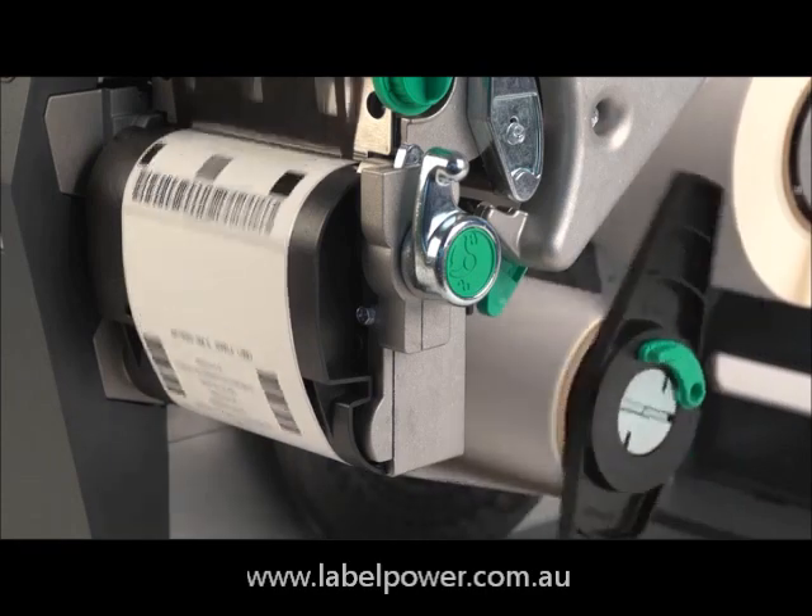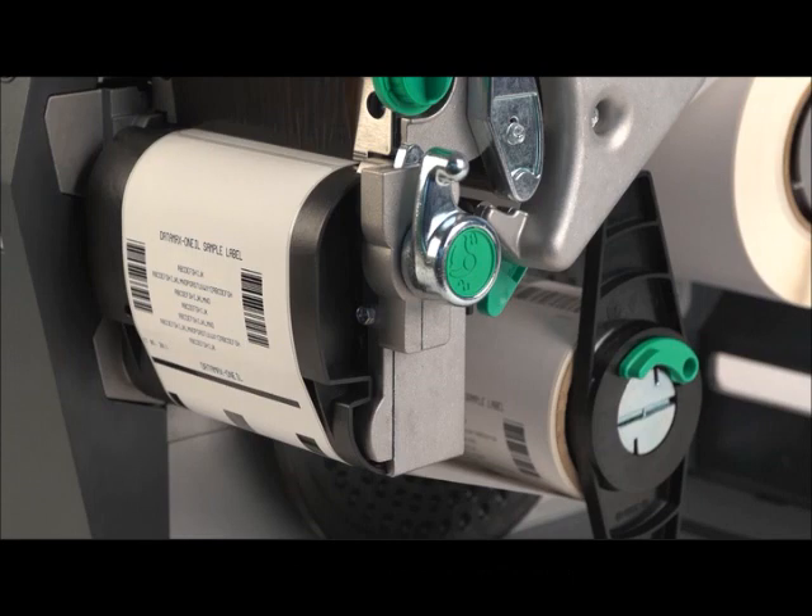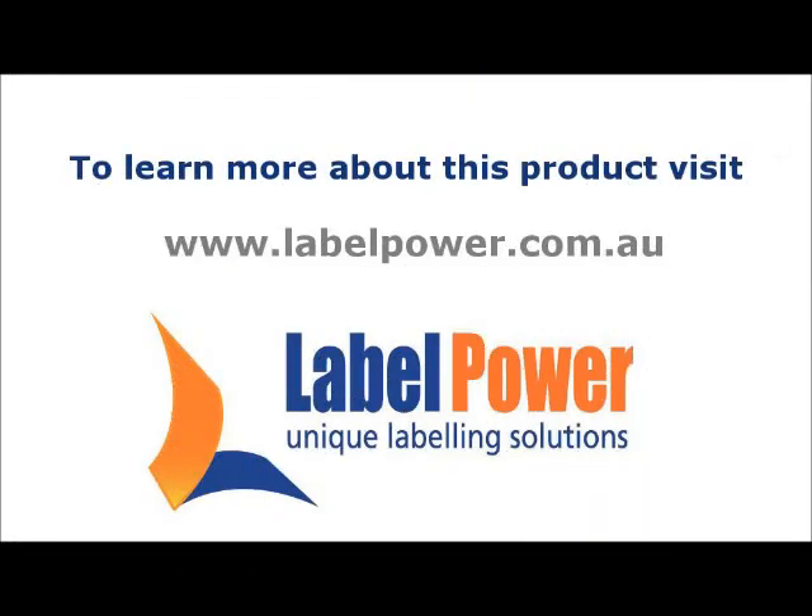You can print a test label to make sure it is installed correctly.